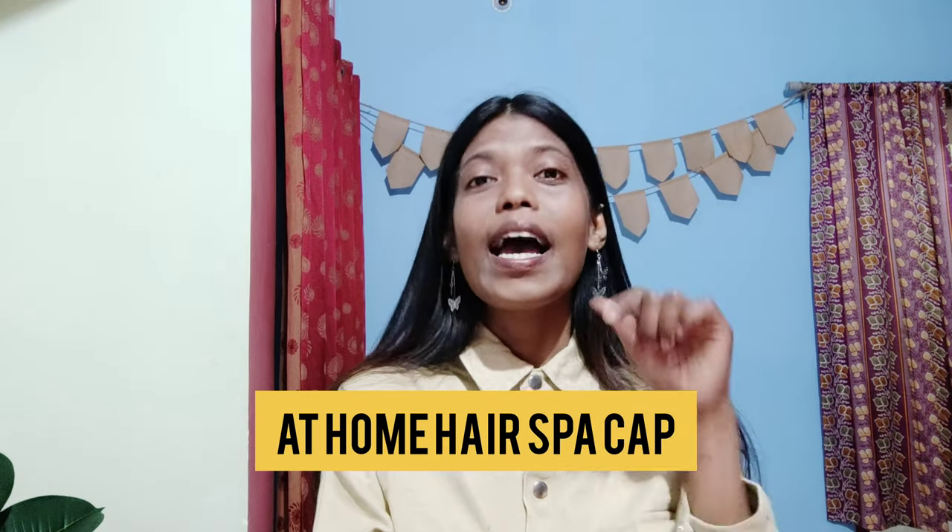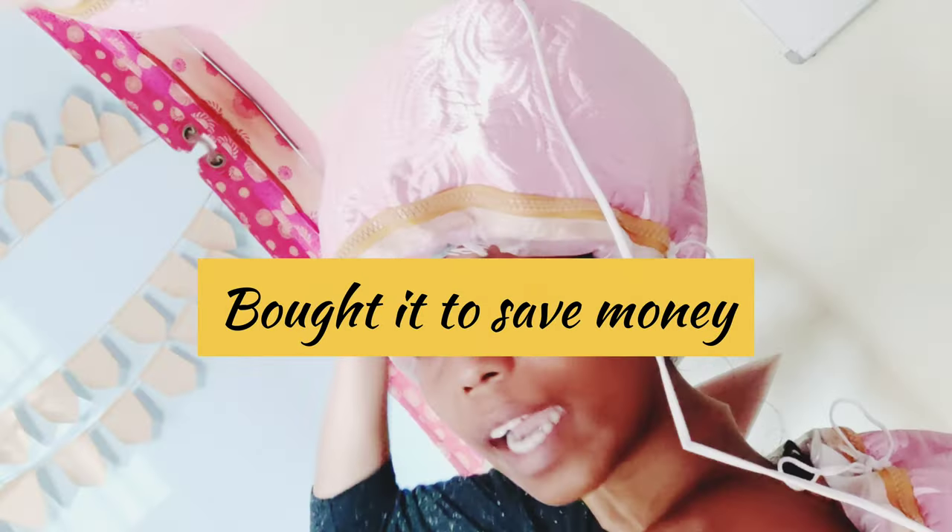Hello, welcome to this video! In this video, let's try an at-home hair spa cap. In order to take care of my damaged hair, I decided to opt for a chemical treatment which damaged my hair even further. Now I have to get a hair spa every month, like twice, in order to take care of it properly, which is quite expensive. Therefore I looked for a cheaper alternative.